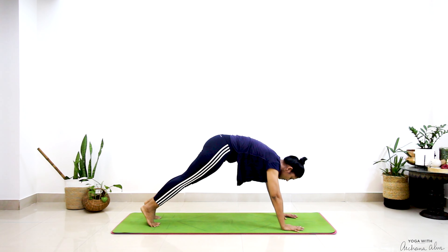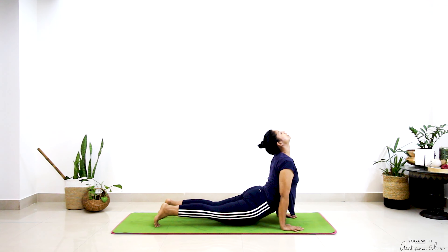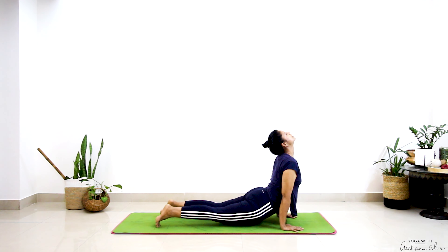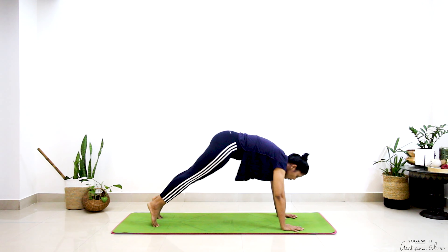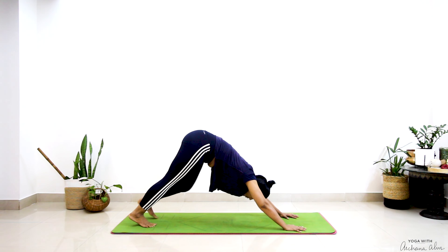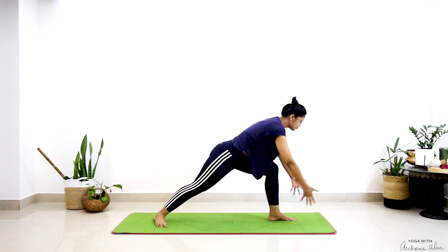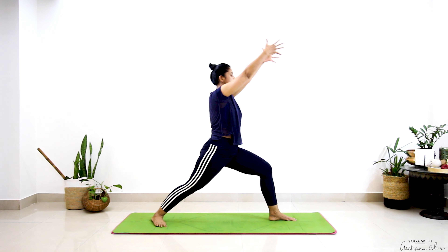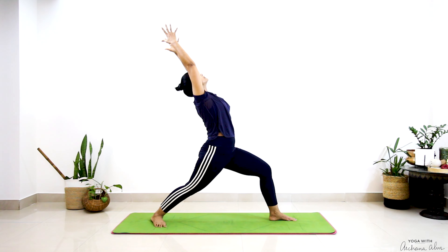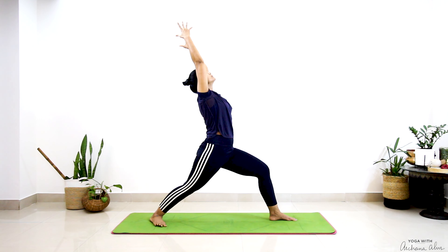Coming to my plank — pressing into the mat and down. Then I step my left leg between my palms, adjust my back leg, breathe in. Trying to stay here for two or three breaths.